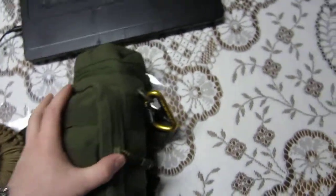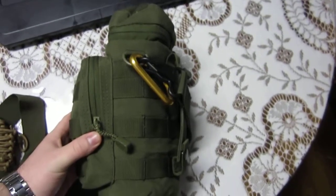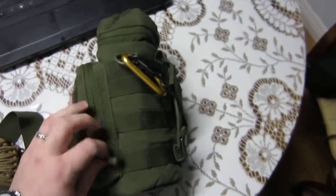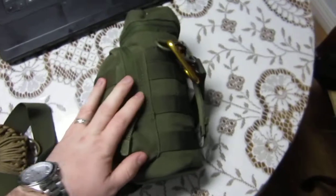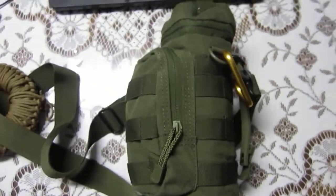This is a water bottle holder — it's a big thing. This is by the Condor brand. I love this thing; I've seen it in a lot of other people's videos and it inspired me to get one because it's just so versatile.